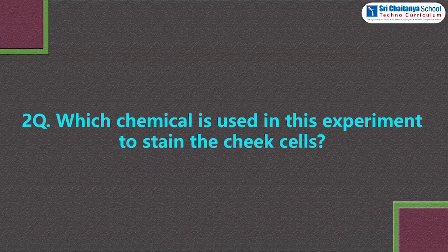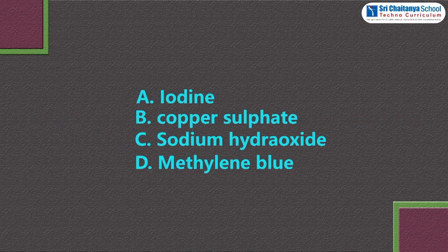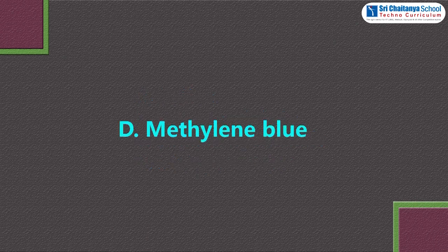Question 2: which chemical is used in this experiment to stain the cheek cells? Options: A. Iodine, B. Copper sulfate, C. Sodium hydroxide, D. Methylene blue. The answer is D — methylene blue.